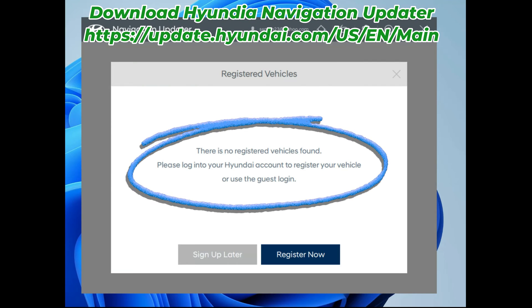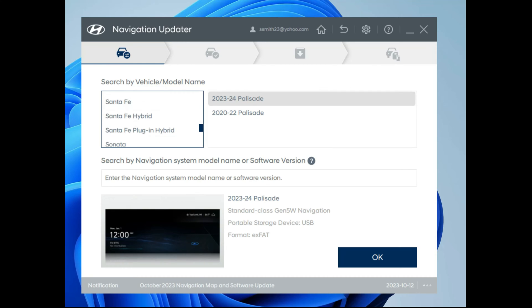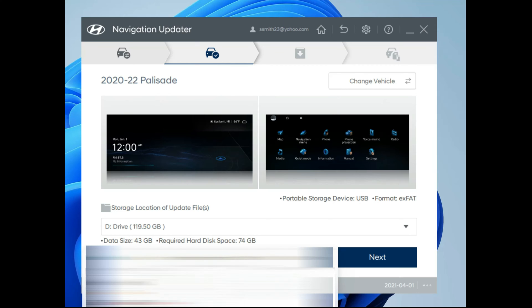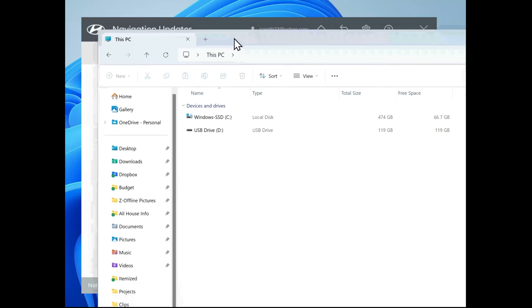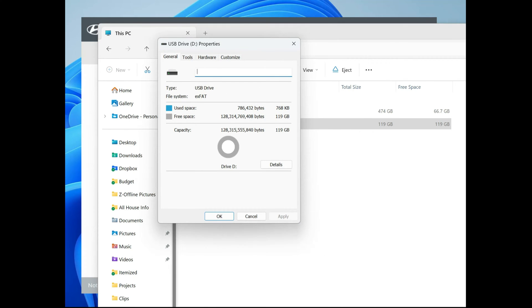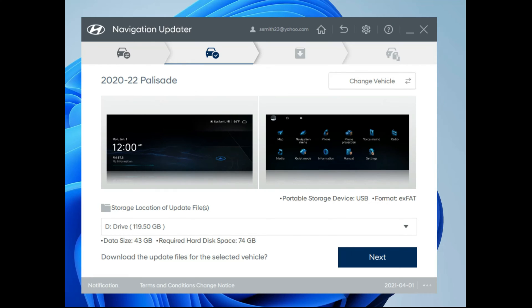Here's how to do it. The first thing I noticed is that I had no registered vehicle under my Hyundai account. You don't need one — you can simply select 'do this later,' find your vehicle (in my case the 2020 Palisade), and then it's going to ask you to download it to an SD card. For me it was the D drive, and you need 35 to 45 gigabytes available on your thumb drive. My thumb drive has 119 gigabytes, so plenty of room. It's formatted as exFAT, which is the right format for installation.